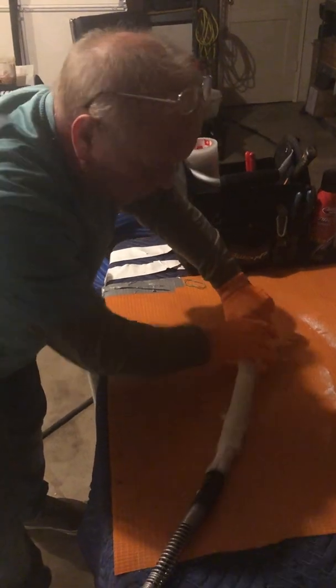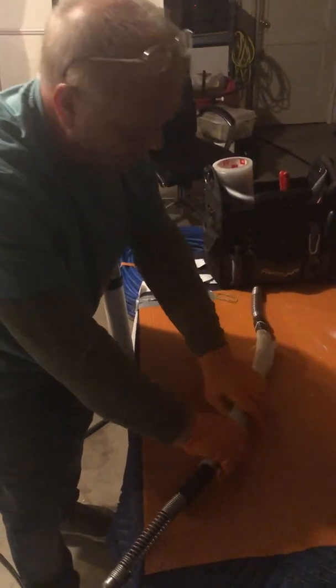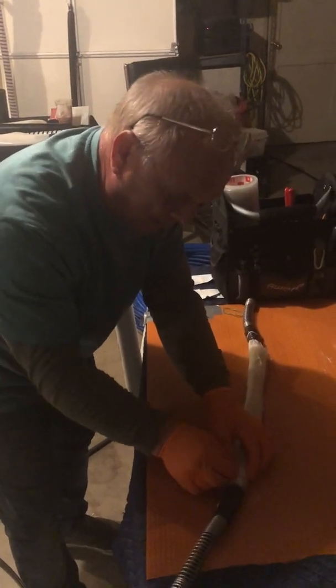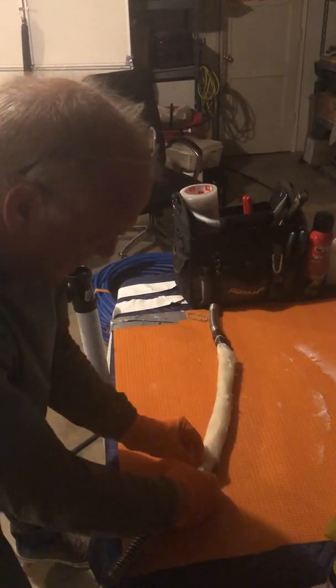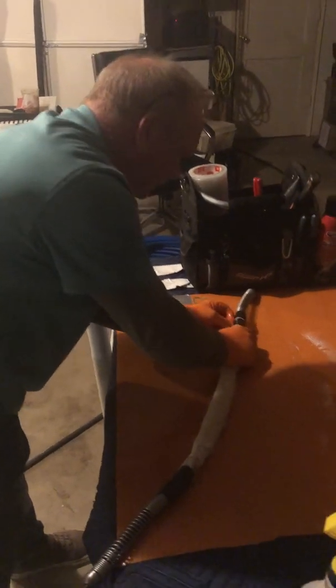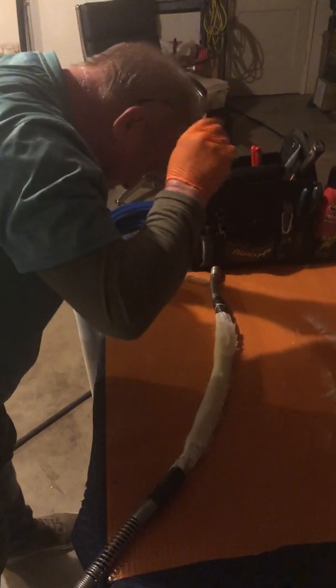This is a UV-activated resin, so it won't kick off until we turn on the lights. Normally we would take this packer and put it inside a 2-inch pipe, pressurize it, and prove what the pressure is required to expand it. I've already done that — this one runs at around 4.5 to 5 psi, which gets the packer nice and tight against the pipe.